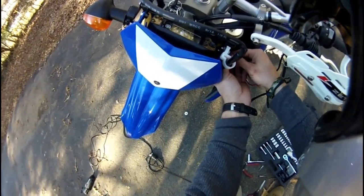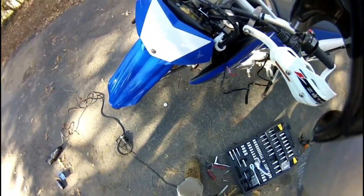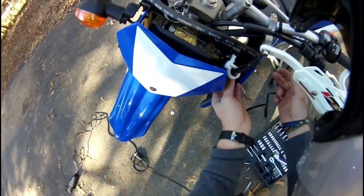Well, hello everybody. Welcome to my Zeta handguards with integrated LED turn signal flashers. This is my install for them.